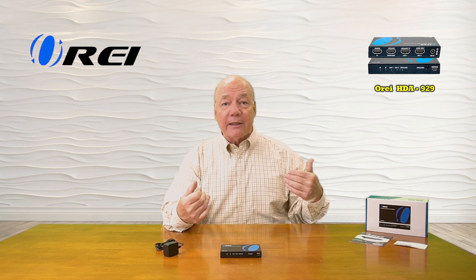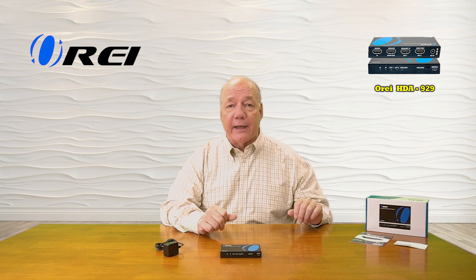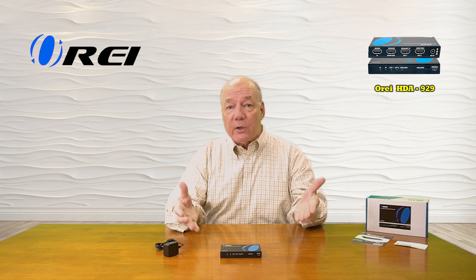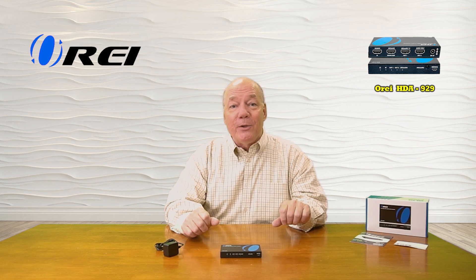As part of this overview, I'd like to start with an unboxing of the product to show you everything included with the kit, then take a closer look at the ARC eARC audio extractor and explain the connections and indicators. I'll list the features and functions the product provides, and then do a short demonstration to show you just how simple this product is to use. So let's get started with the unboxing.